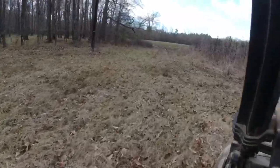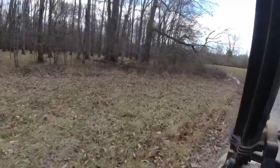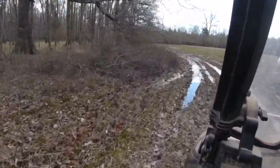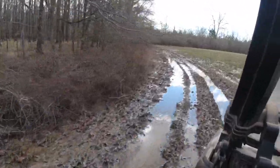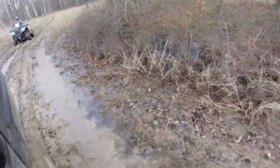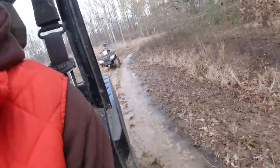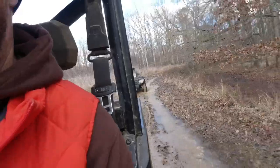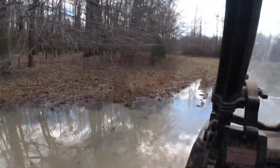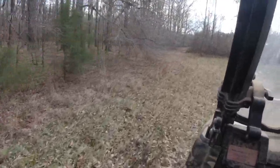I don't let him mud-ride a lot of spots because I don't want to tear the place up, but you've got to have a couple of spots. Like this spot right here — it stays wet about year-round, so we ain't hurting nothing. This is our little mud-riding hole. He's going to slow down, put it in four-wheel drive. One thing about his four-wheeler — it makes a mess. I let him bring it down here some, but not all the time.